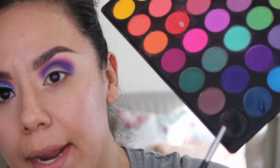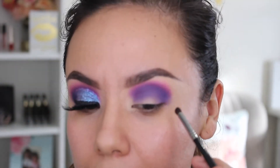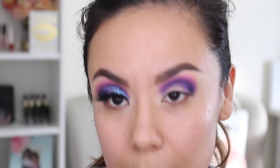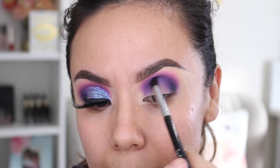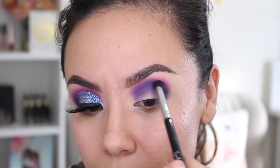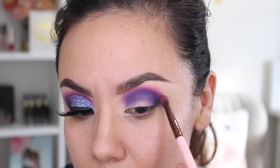I went back in with the same brushes and applied a little bit more. Now I'm going to take a little bit of the black from the far bottom right corner of this palette — very little — and pack it right here just to darken it. Then I'll go in with that pointed brush to bring it up, smoking it out a little more without over-blending it too black. Go back in with any of your previous brushes and previous colors if you feel they're not blended out as much as you'd like.